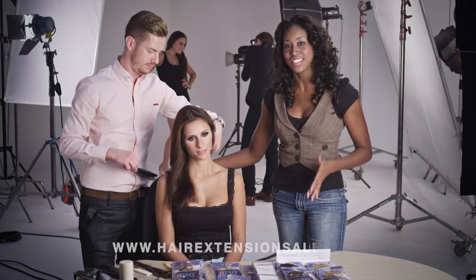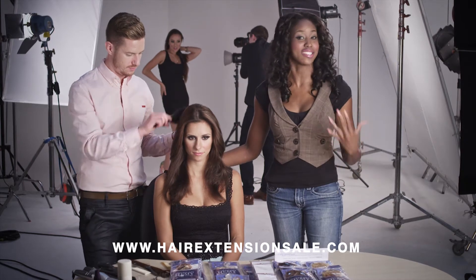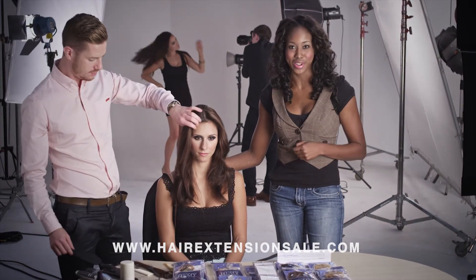That was our Fusion look. If you do like this look, hit up the website HairExtensionSale.com — you've got all kinds of colors and all kinds of styles. If you want this look, you know where to go.